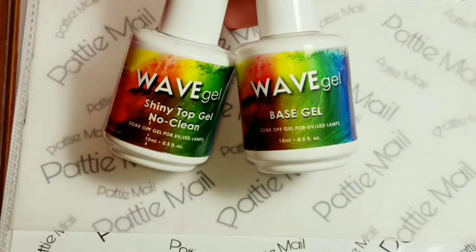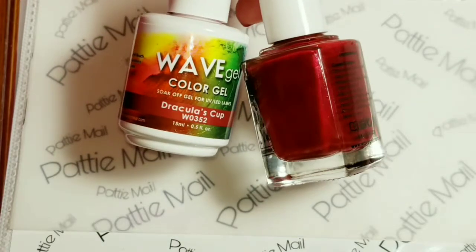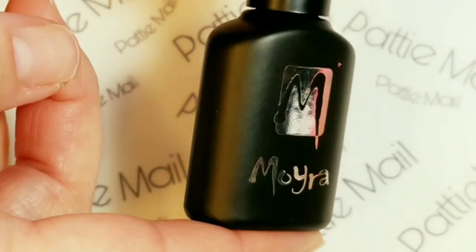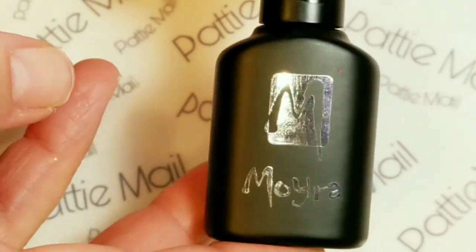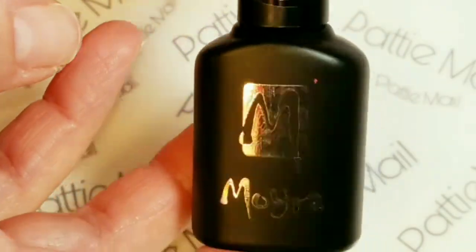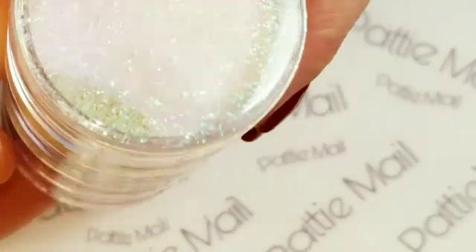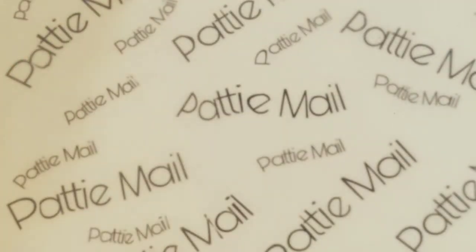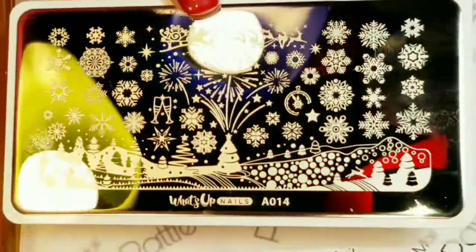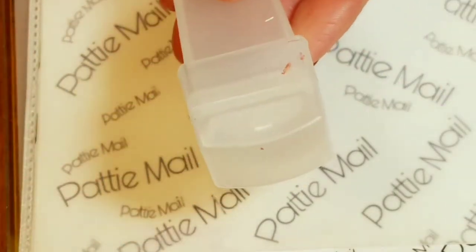I'll be using Wave Gel's base gel and Charnino Clean Top Gel, and Dracula's cup from the matching set. I'll be using Moira's stamping polish — it's foil stamping polish and this one is O2 which is white. I'll be using this white glitter right here, which is going to make a big mess. And I'll be using my What's Up Nails Snowflake stamping plate and the Moyu London 3-in-1 stamper and scraper.